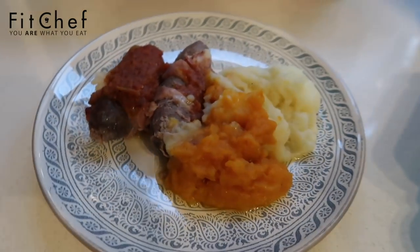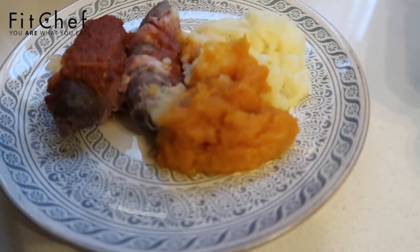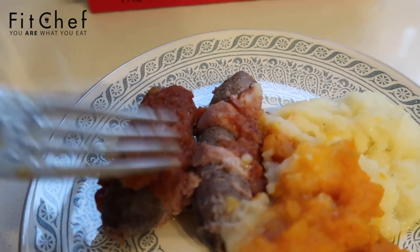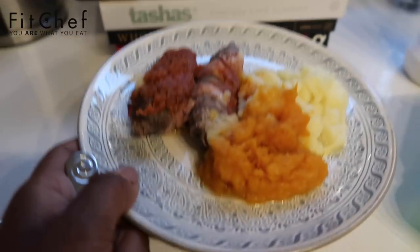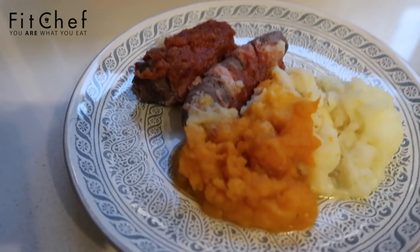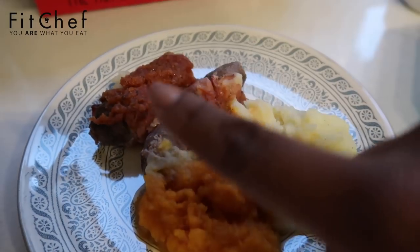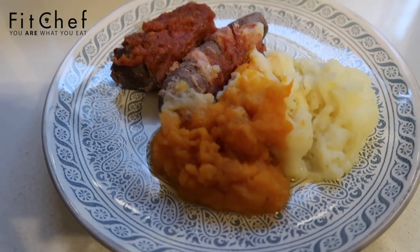This is the second one — the bacon-wrapped boerewors. I don't want to eat this because I want my brother to do the taste test. Upon closer looking you can see the bacon wrapped around the boerie, with a nice little tomato sauce, pumpkin, and mashed potato. It's a very small plate in terms of ratio. What I normally do is prepare this with a side salad — sometimes I'll leave out the mash and just have the pumpkin with the salad. The boerie is just right and the gravy gives it a bit of moisture when you bite into it.